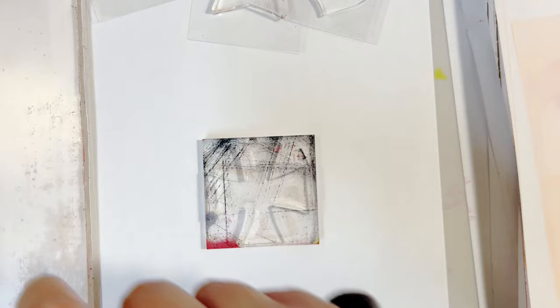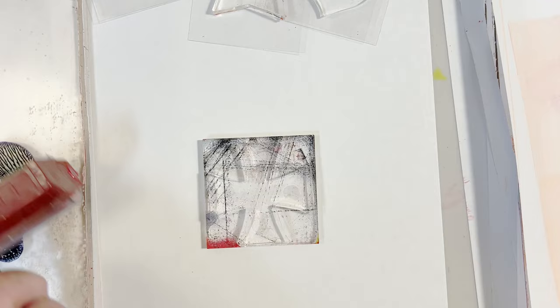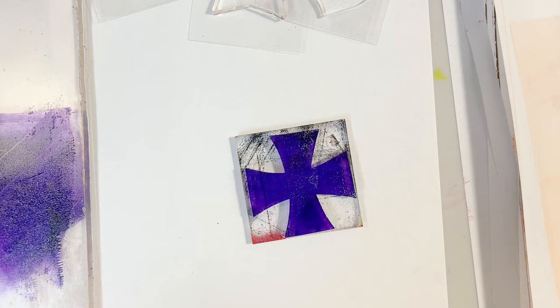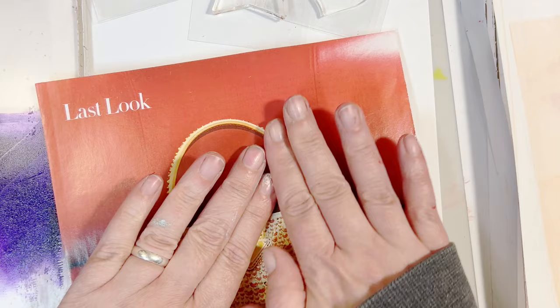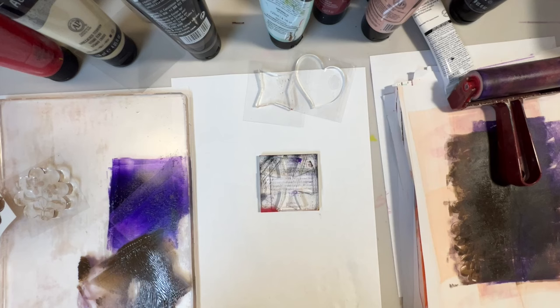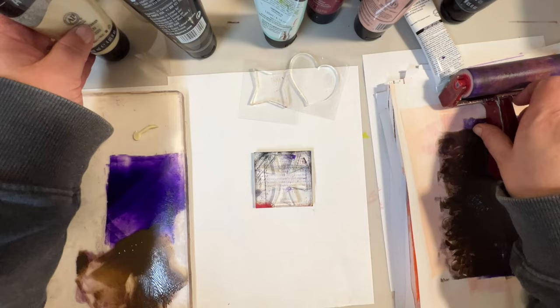I'm gonna use some dark purple and we're gonna do a text image transfer. Just gonna grab some text out of this magazine. Now we're gonna need to lift the print here.